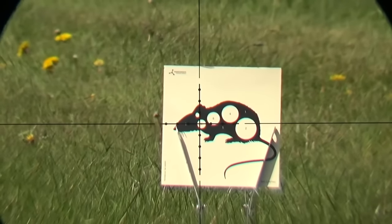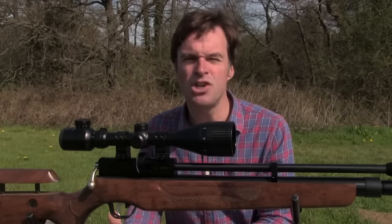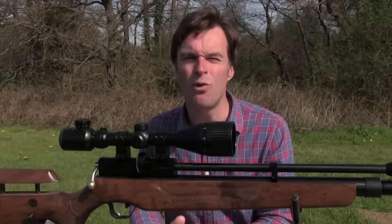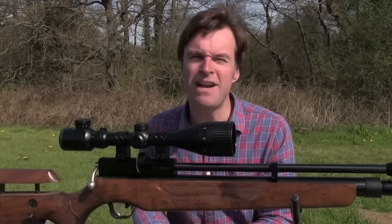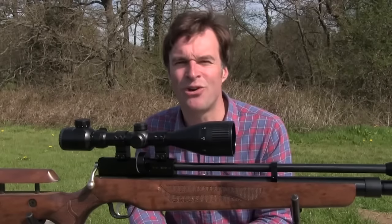The reticle is nice and fine and features mill dots to give you additional aim points to compensate for a side wind and the rise and fall of the pellet. The fast focus eye bell means you can ensure that the reticle is exactly focused to suit your eye.